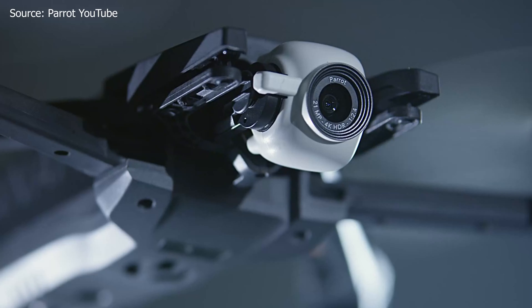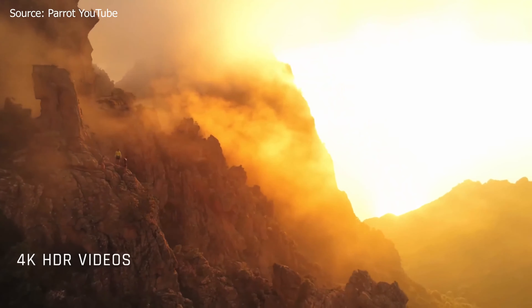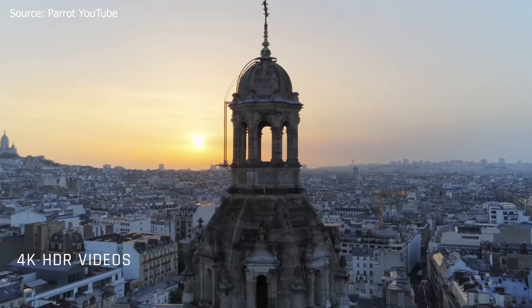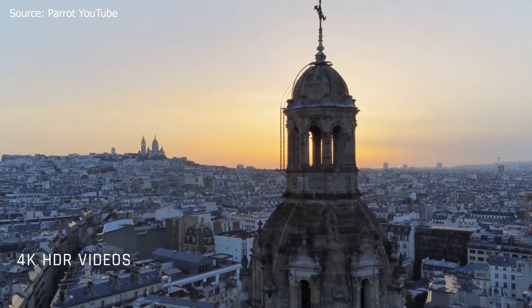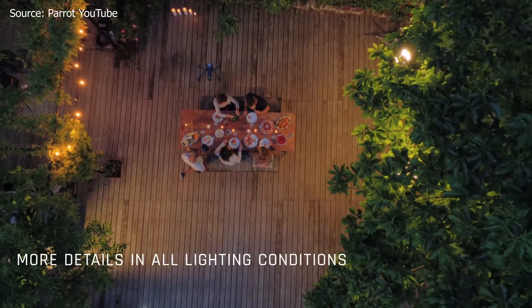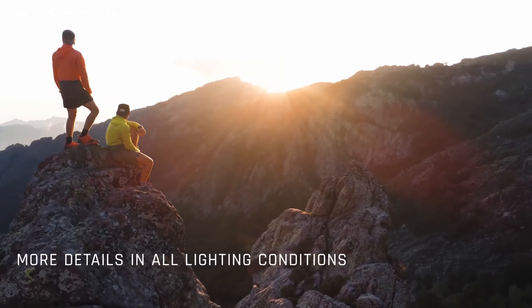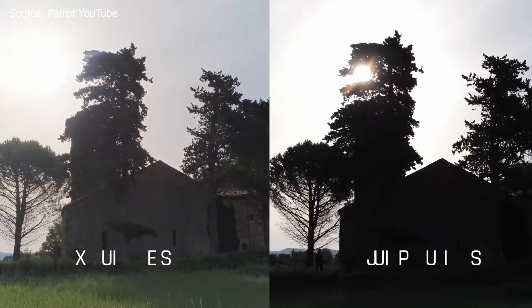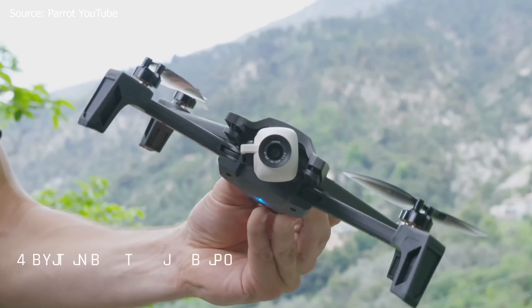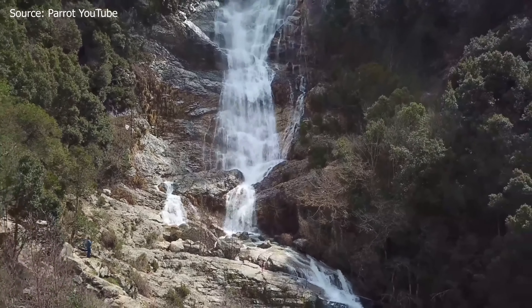Option number three is the Parrot Anafi. The specs don't quite pack the same punch as the Autel Evo 2 or Skydio 2, but they're nothing to scoff at — especially considering the price tag, which is significantly less than both alternatives and DJI products. The Parrot Anafi has a half-inch CMOS sensor, shoots 16 to 21 megapixel photos depending on settings, has an aperture of f/2.4, a max video resolution of 4K Cinema at 24fps, and a max bit rate of 100 megabits per second.